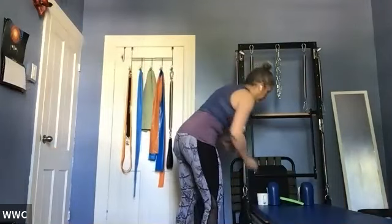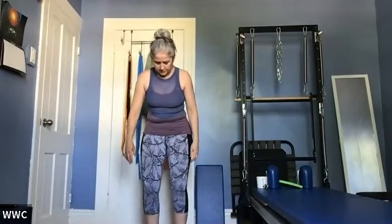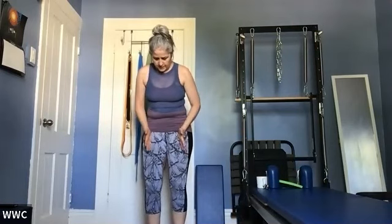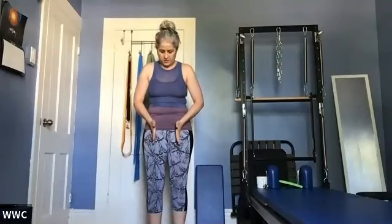Good morning. Welcome to Pilates. We're starting standing today just to get a little bit into the upright posture. I want you to line up your feet 100% with each other right under your pelvis, right under those hip joints. Not the outside. Your hip joint is only about four, maximum five inches apart.